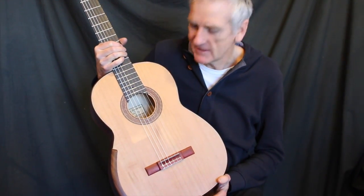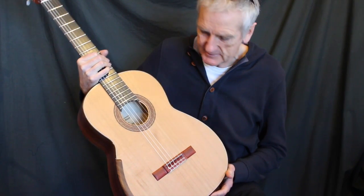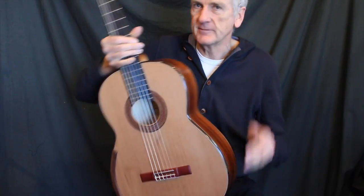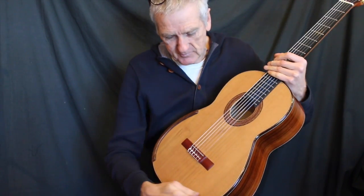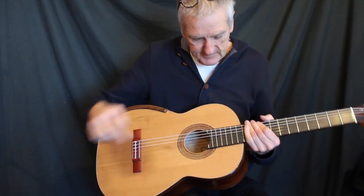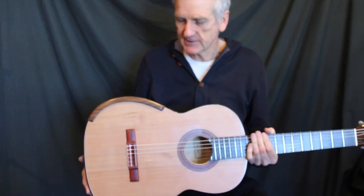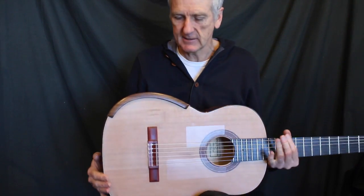Hello from Rick Faulkner's Guitar Center. Today I'm playing a 2011 Gregg Smallman guitar. Typical of Gregg's lattice brace cedar tops. The adjustable neck which moves forward and back so you can change the action without having to change the angle over the saddle.